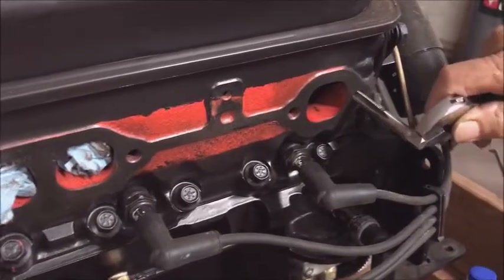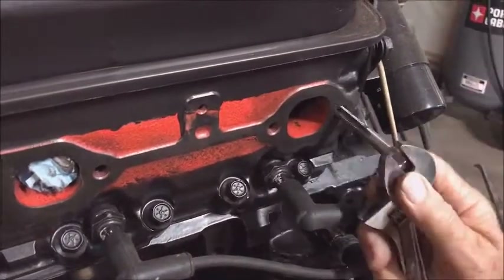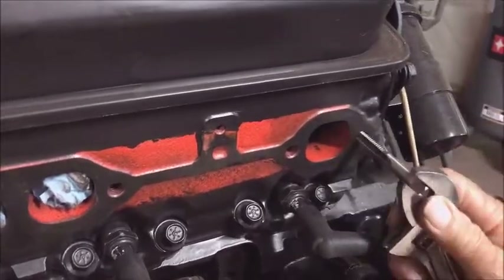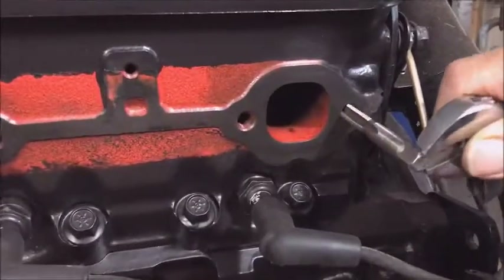Now we've got it pretty clean. Clarence is running the tap into where the bolts go to hold the exhaust manifold. You want to get those clean because they're full of paint, no doubt. We got it all cleaned up.